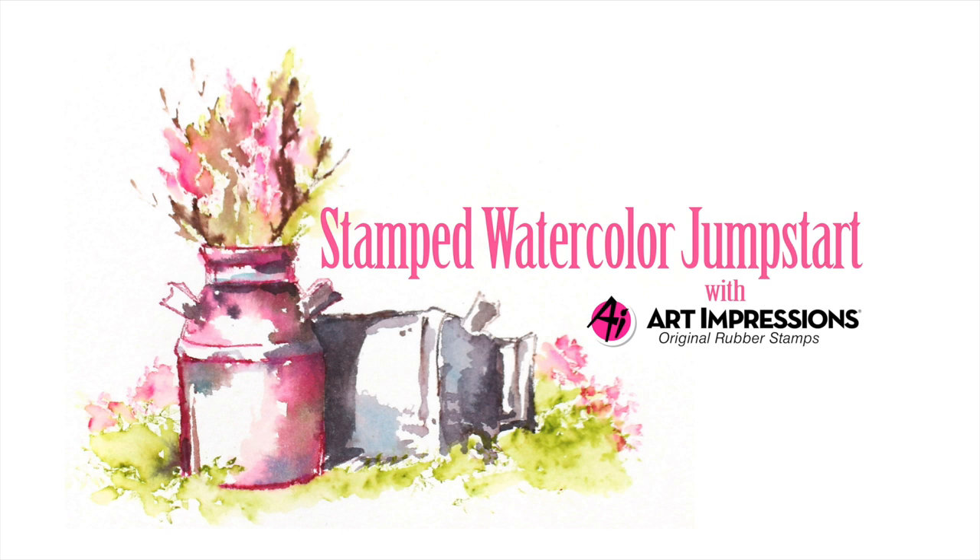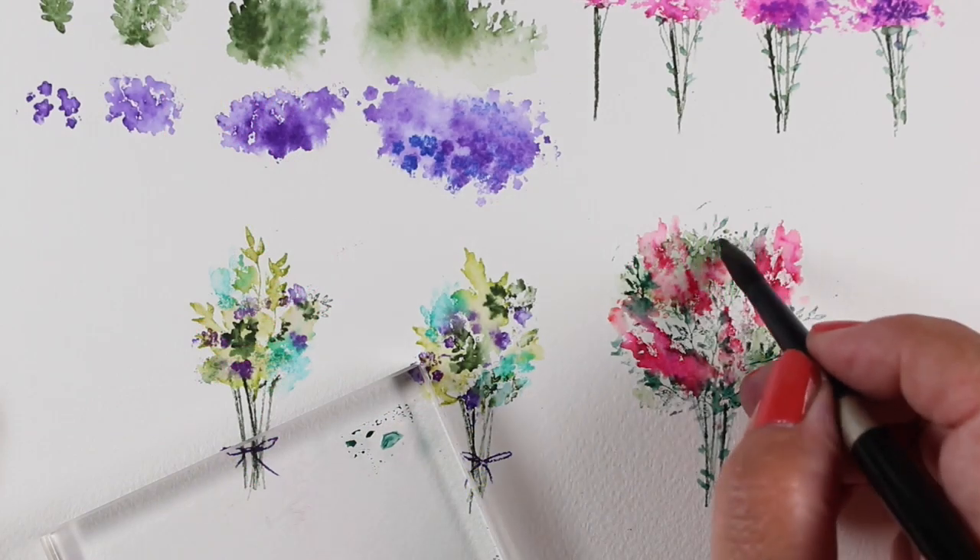There are two Stamps Watercolor classes available at art-classes.com, both of which use the Art Impressions Watercolor Stamp Series.